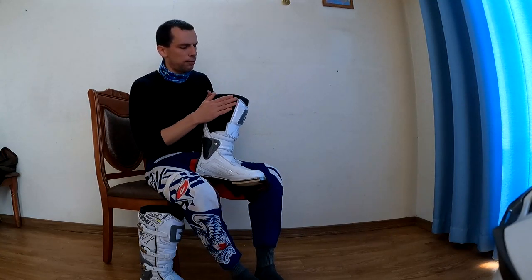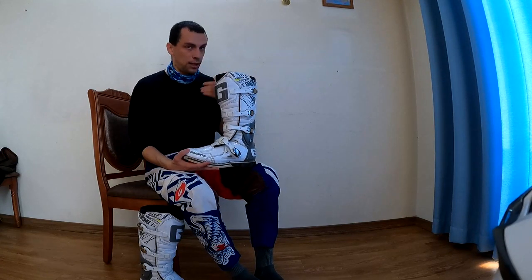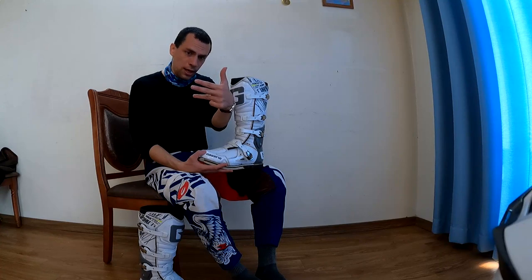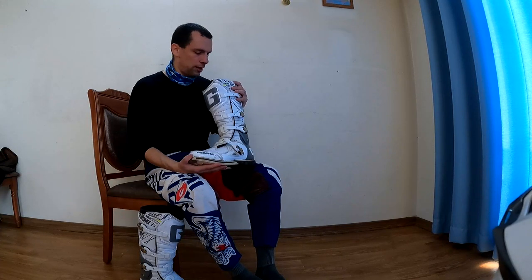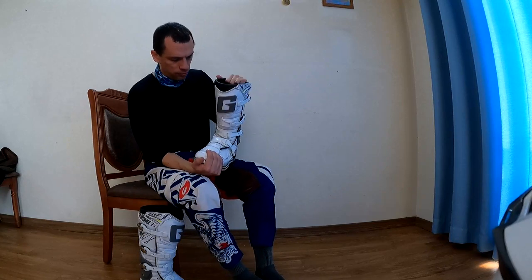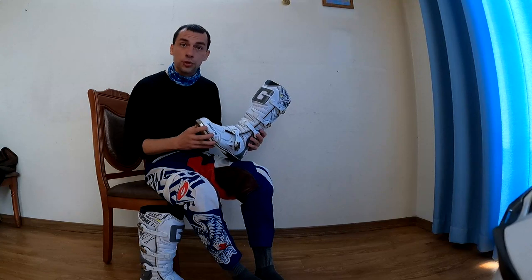This is also black suede. There are about four levels of Gaerne boots: SG-12s, SG-10s, Fastbacks, and I think the GX-1s. I picked the Fastback — second from the bottom — for two reasons: that's what I could afford, and they're reasonably flexible forward but not too much laterally, which is what I wanted.